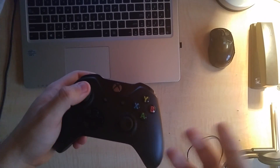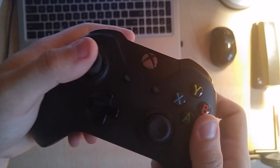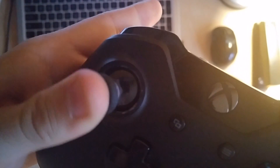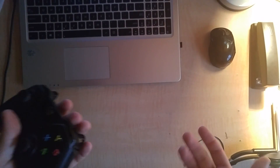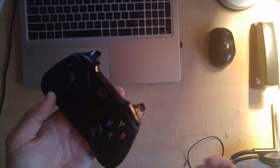I'll let you guys hear the sound. I was wondering what is it and is it fixable? Thank you guys.